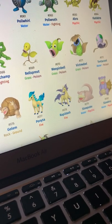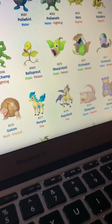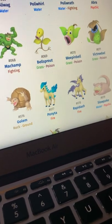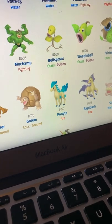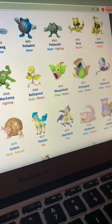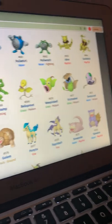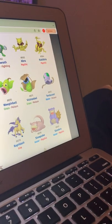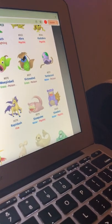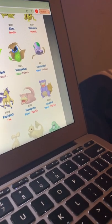Bellsprout doesn't have much to say — it kind of just looks like its leaves went the other way. Weepinbell looks really good, kind of looks like a pear. Victreebel looks like a dried-out pear — its leaves look like they're all worn out. Tentacool looks decent.